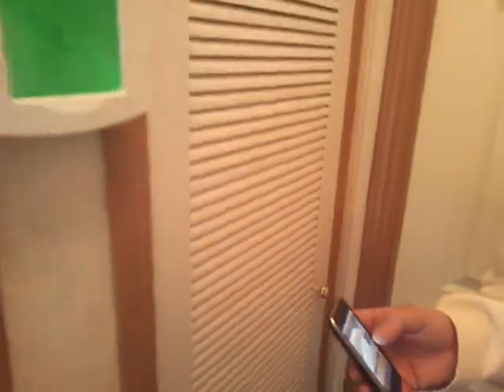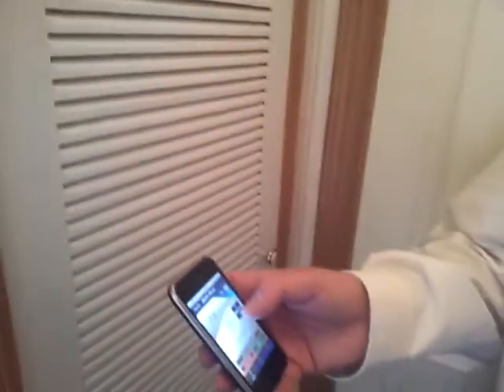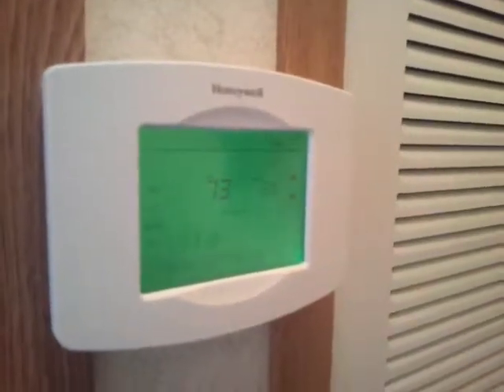We set the room temperature up to 76, which is above the set point. And again we can just reverse that, get the setting back down to wherever we want to set it. And there we set it back down again.